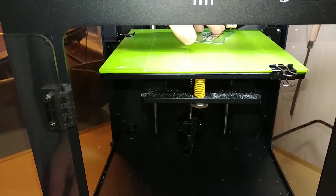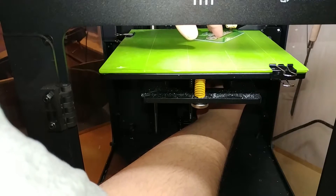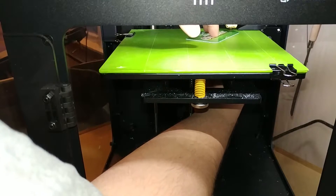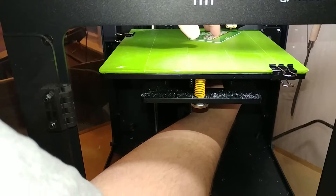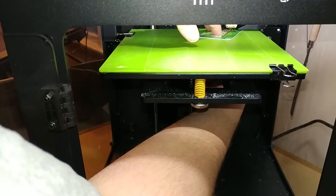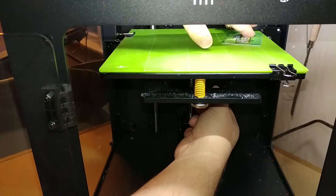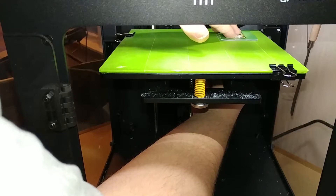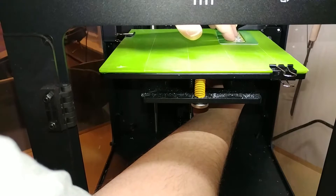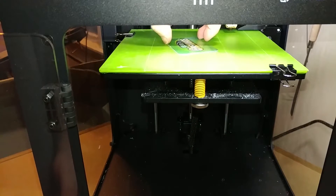Now go to the right side back corner and do the same thing. That one won't even go under, so adjust it - counterclockwise at the bottom brings the table down, and clockwise brings it up. Get the card back under there, slide it forward and back.